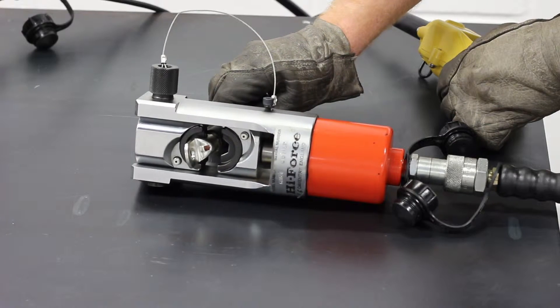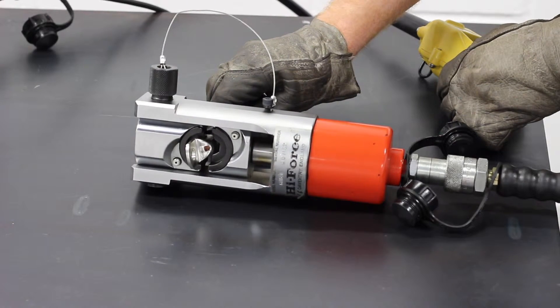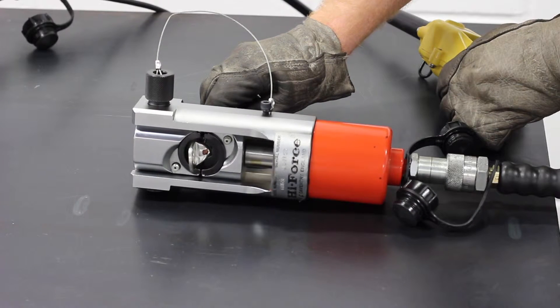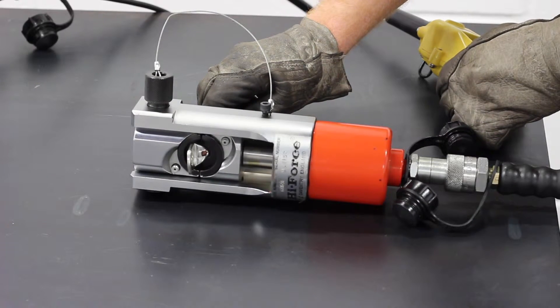In this operation, we've paired the crimping head with a battery powered pump, but you could easily pair the crimping head with a manual, electric, or pneumatic pump as well.